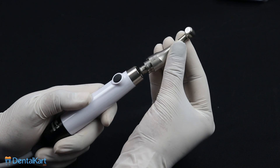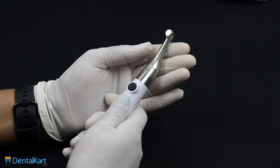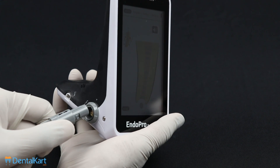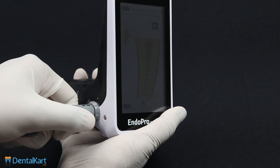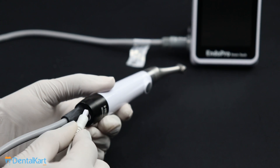Connecting the contra angle with the motor handpiece. Connecting the motor handpiece to the main unit. Connecting the single headed measuring wire to the motor handpiece.